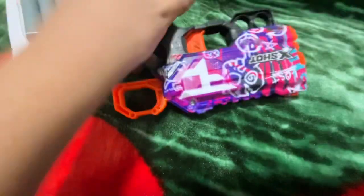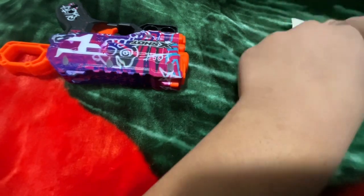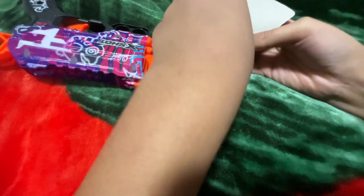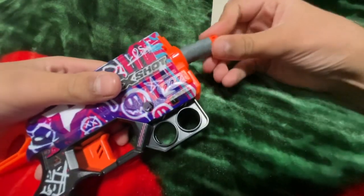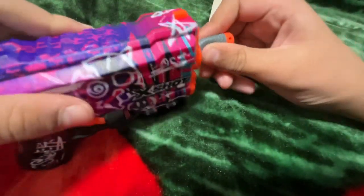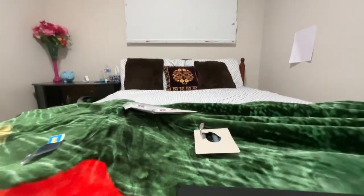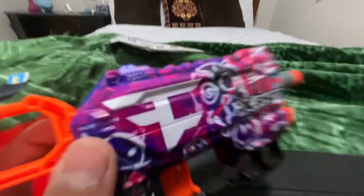Let's give this a test. Let's open this up and put the dart in. Does it even fit? If it doesn't fit, this gun's a scam. I think it fits — I think that's how much it goes in. I'm not sure if it goes in further.